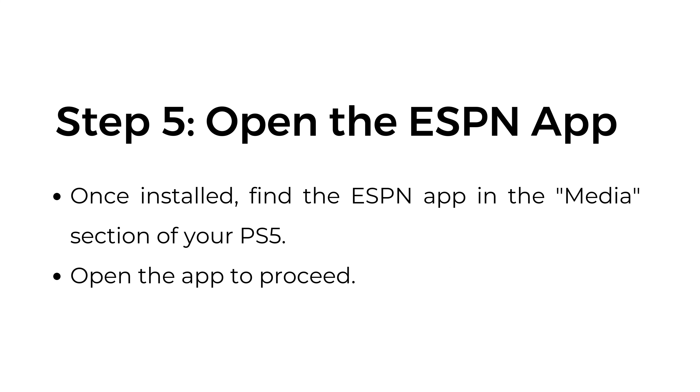Step number five: open the ESPN app. Once installed, find the ESPN app in the media section of your PS5. Open the app to proceed.